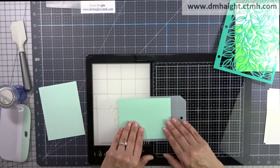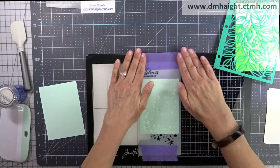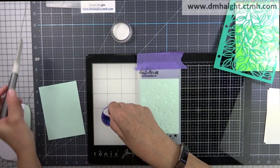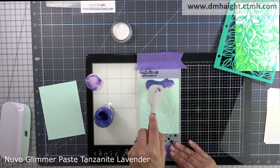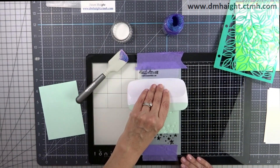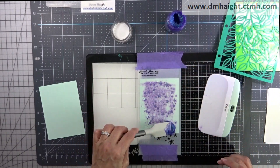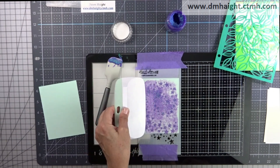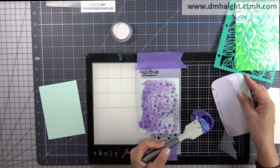We're going to start out with this Tim Holtz stencil and I am securing it with purple tape. I'm using the light side of mint cardstock and this is Nuvo glitter paste — I believe it's tanzanite purple. It's a really pretty purple that has some iridescent blues and greens. I'm scooping out the paste and putting it rather thickly at the top, then spreading it out with the extra-large scraper from Cricut to smooth it out in an even layer over the stencil.